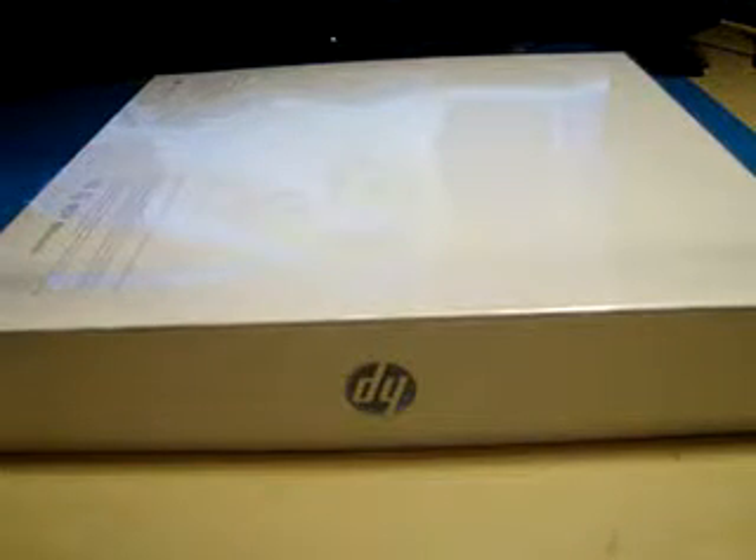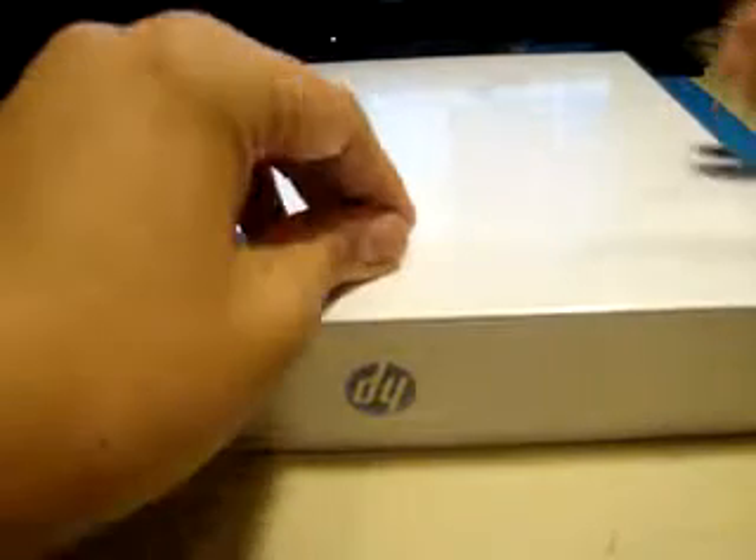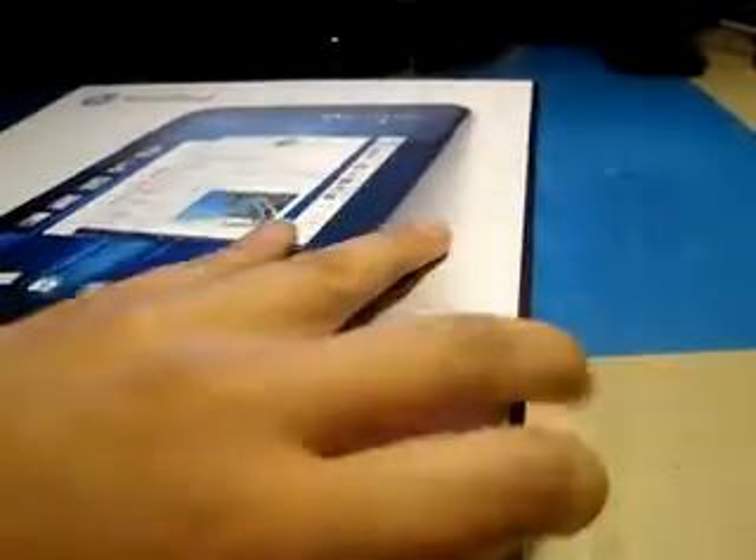I might do a little specs thing, but for those who are serious buyers about getting this new HP TouchPad, you guys basically just know all about it. So I'm just gonna cut straight to the unboxing for you guys. Here it is — the HP TouchPad, which came out about two to three weeks ago, now at American Best Buy at a massive price drop.